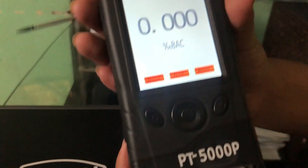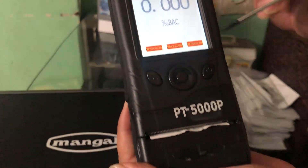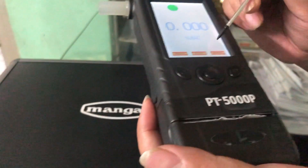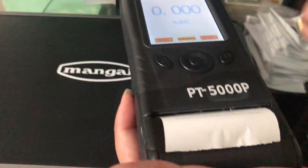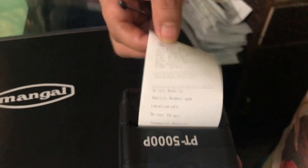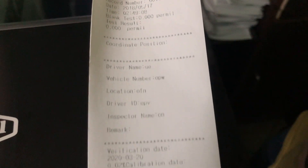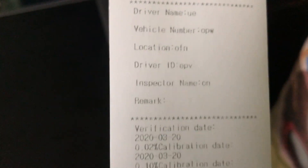Now if you want to print, you have to press the middle button. Here you can see all the inputs that we have entered: time, location, driver ID, vehicle number, and driver name.